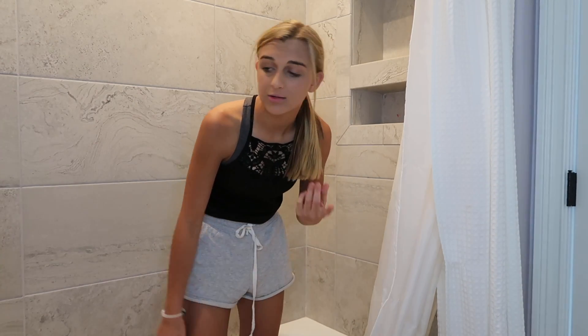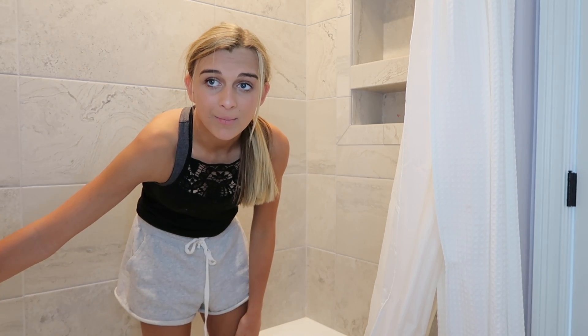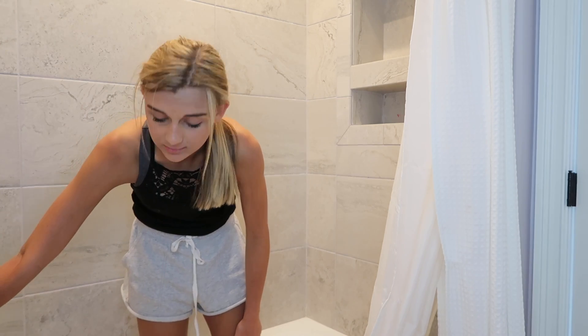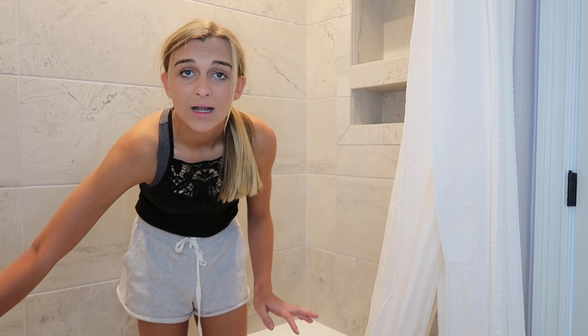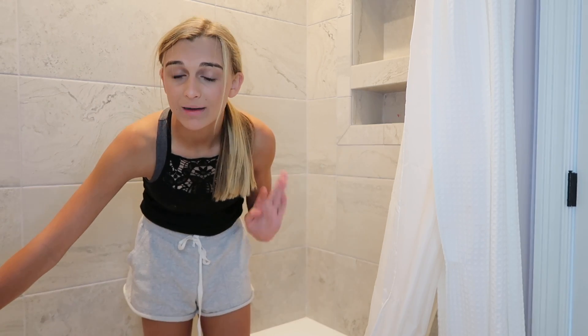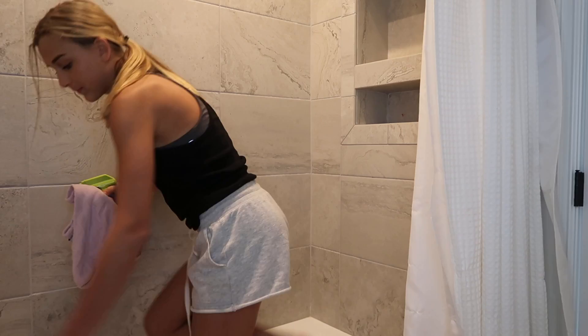Just letting you guys know that I went to a friend's house yesterday all day and then came back here. I have not been in the shower since I got home because I took a shower at my friend's house. So it's very nasty — no one has been in this for about a week and a half because I've been on vacation.